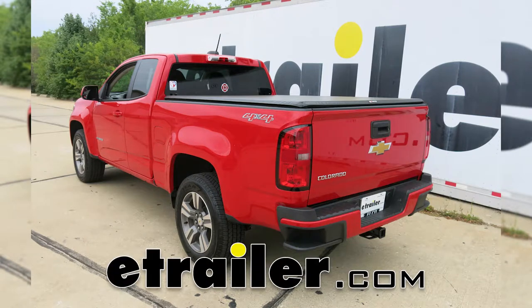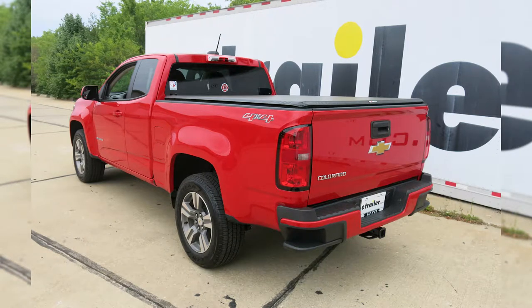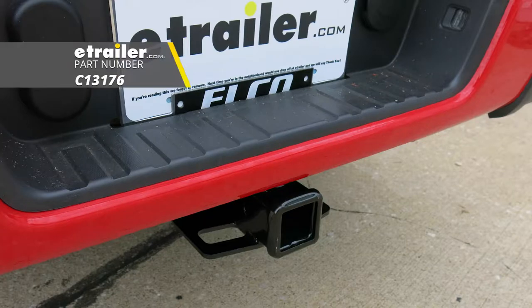Today on our 2017 Chevrolet Colorado we're going to be taking a look at and showing you how to install the Curt Class 3 Trailer Hitch Receiver, part number C13176.